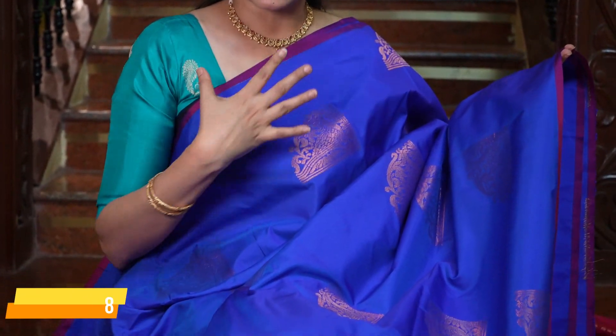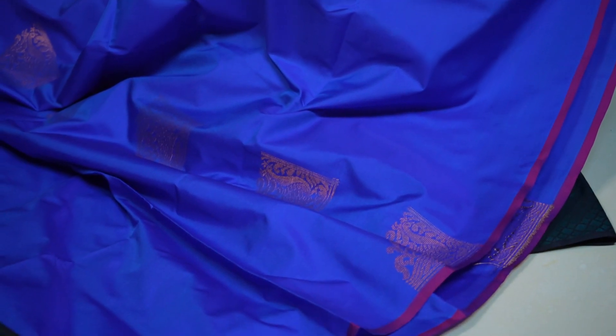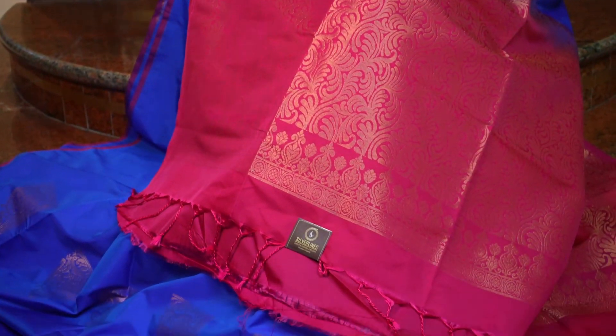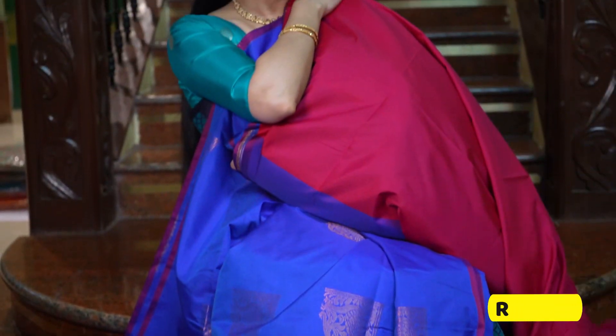One lovely saree — a very pretty royal blue and kum kum colour combination. All over the body, in the royal blue, beautiful motifs. And that's the grand pallu — in a pinkish red colour. And that's the blouse.